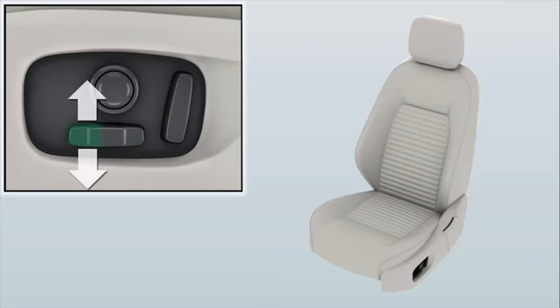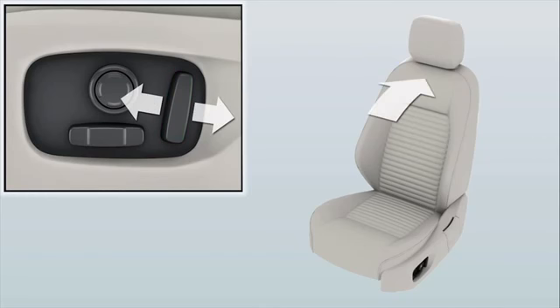Move the front of the button up and down to tilt the front of the cushion. The vertical button at the rear of the controls adjusts the angle of the seat back. Move the button forwards and backwards to incline and recline the angle of the seat back.